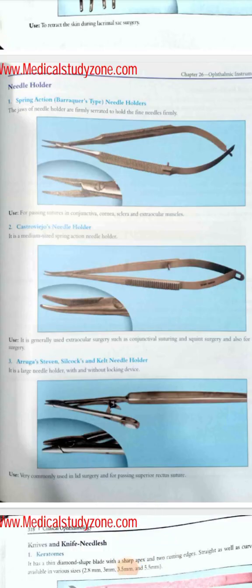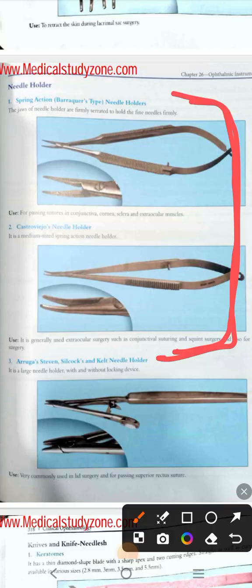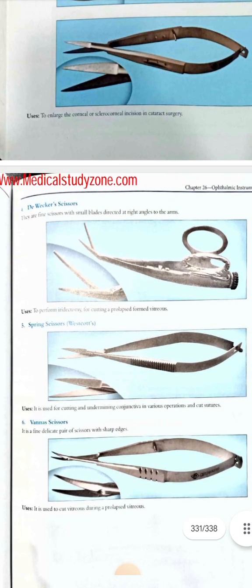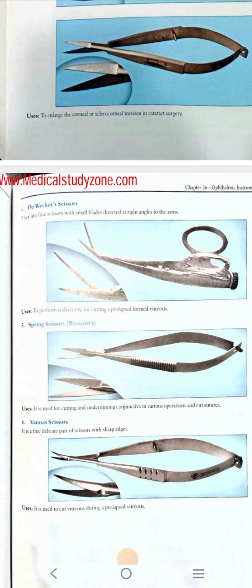Assalamu alaikum. In this video we will try to cover some of the remaining instruments for our IOSP. We will cover mainly needle holders and scissors, because for me they look more or less the same and I consider that these are somewhat confusing pictures — we can intermix between these two. Here you can see these are the needle holders and these are the scissors, but they more or less look the same.